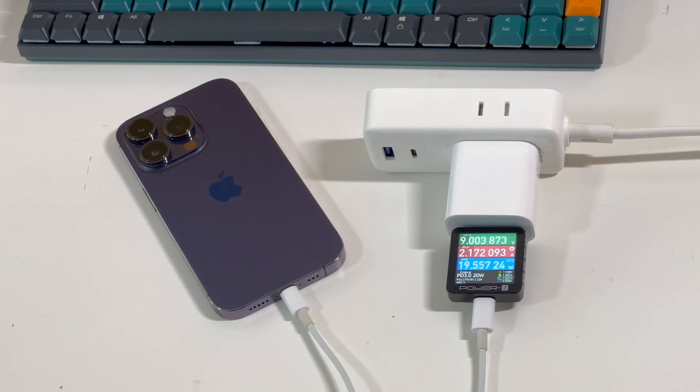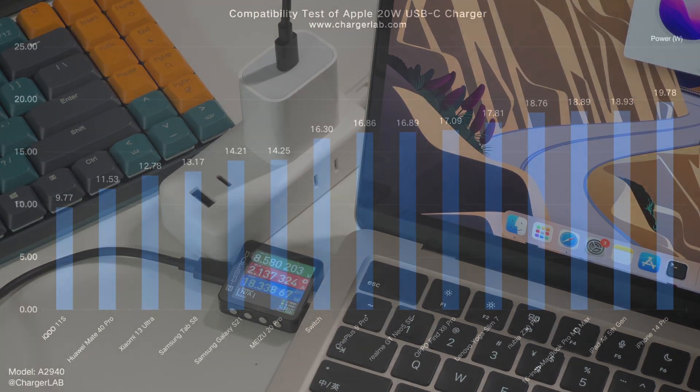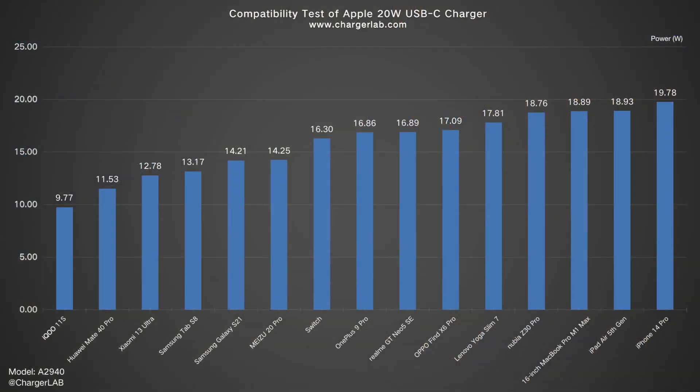Let's try to charge with an iPhone, Android phones, and other laptops. It has the best compatibility with Apple devices. Since its output power is not that high, most devices can reach more than 70% charge. Only a few devices can reach about 10W.